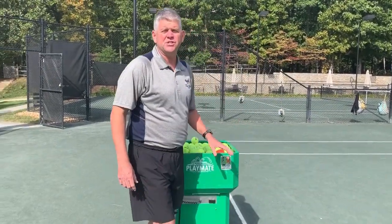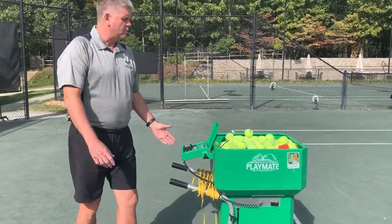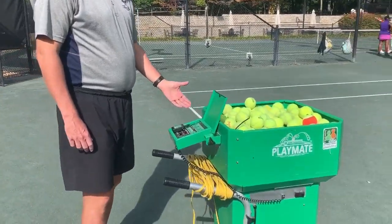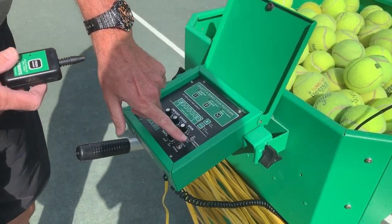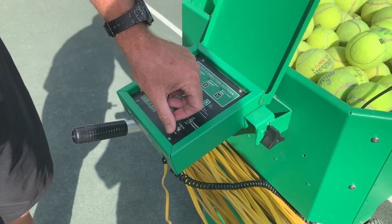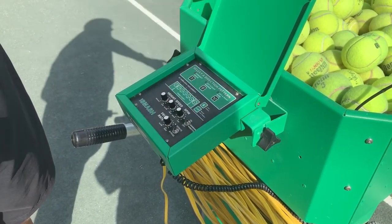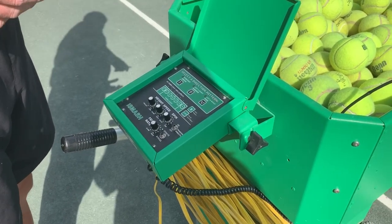As we get into the actual operation of the machine itself, you'll find your on-off switch right here. There's a remote you can use. If you use the remote, you need to push the toggle switch to this position. Or you can just use bypass if you're going to have two people using it, otherwise you're going to have to run it back and forth. So you use the remote to minimize the amount of balls you need to pick up.